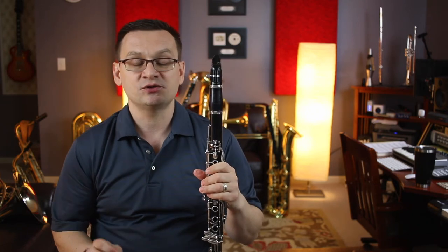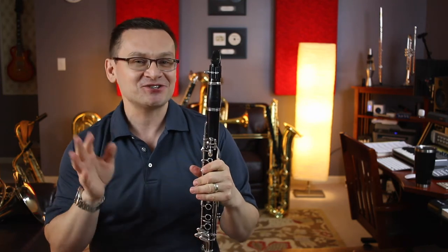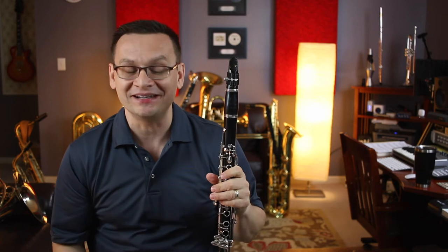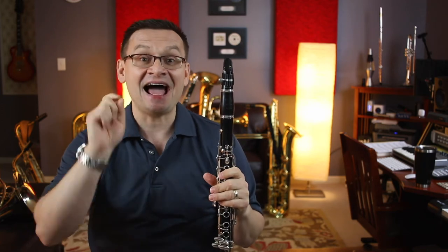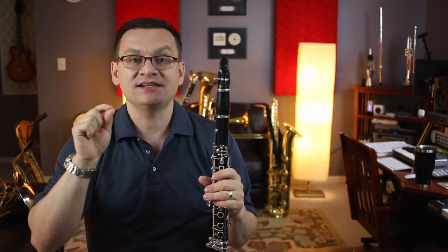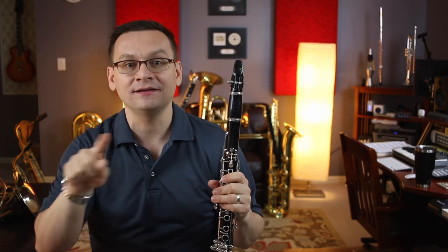Now we're going to move on to a traditional song called America, or God Save the Queen — it's a song that has two titles because of the two countries that use that melody. This piece has the two sharps we talked about at the top of the page: F sharps and C sharps. Our job is to remember that throughout both of the lines.